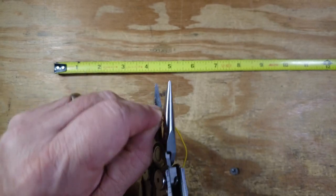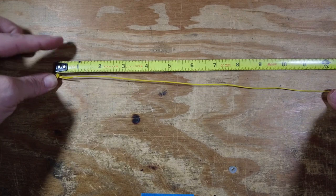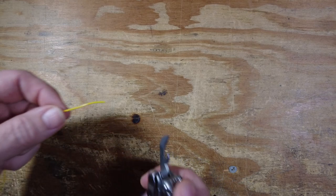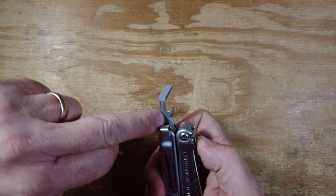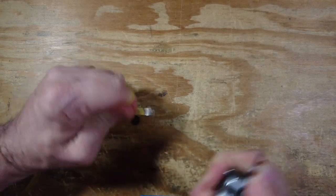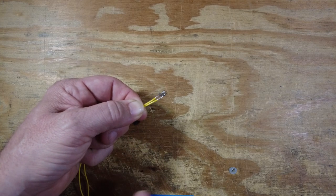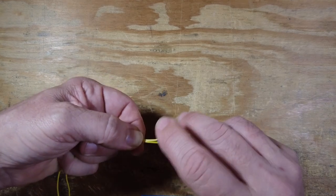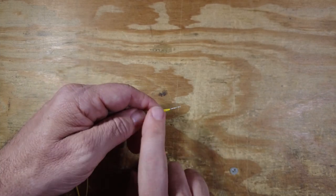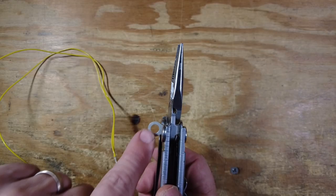We'll go ahead and mark that and make the cut, then repeat that same process two more times so we have all three pieces of wire cut to the proper length. Now we're going to use the Leatherman — I'm just using this little V-notch — to strip back a piece of that wire. Use regular wire strippers if you prefer. Once the wire is stripped, I'm going to take two of those pieces and twist them together. If you're making the version with three legs, you'd want all three here. This is going to be the ground side of the antenna, so in my case I'm just making the version with two legs for the counterpoise.